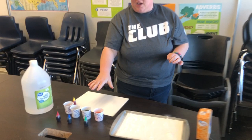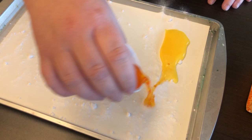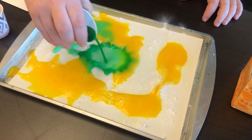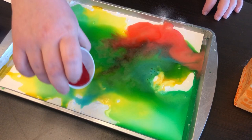Now comes the fun part — take your colored vinegar and pour it onto your piece. If you guys have ever played with vinegar and baking soda before, you know that when they connect they create a chemical reaction and stuff starts to sizzle and pop. So check this out guys!